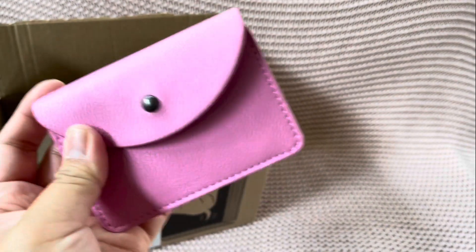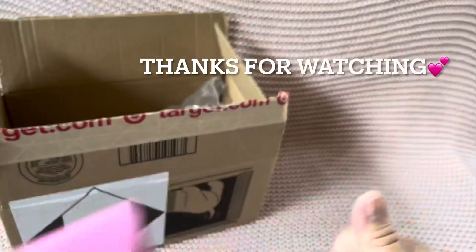If you like different colors to match your bag, check it out at Target. Bye! If you guys liked this video, like and subscribe!